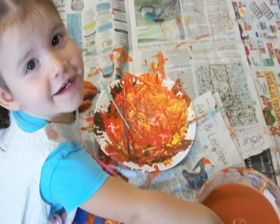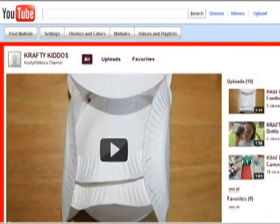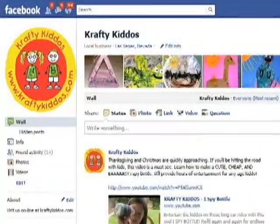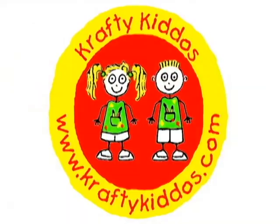Kids as young as 18 months can do this project with a little help from mom and dad. For more 2-Minute Craft videos, subscribe to Crafty Kittos on YouTube. You can also visit us on Facebook, Twitter, and the web. See you next time.